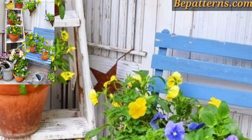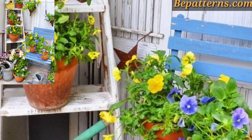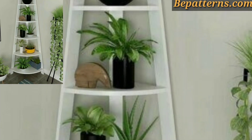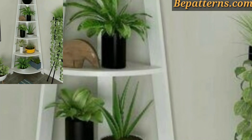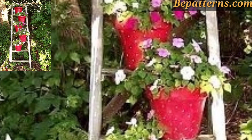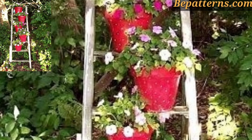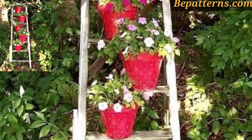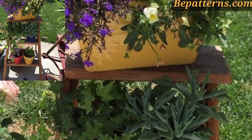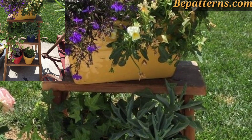Assalamu alaikum guys, welcome to my channel. How are you all? I hope you are doing good. God bless you always, be happy. Welcome back to my YouTube channel Lacration Design at Yas, lovely viewers. Thank you for subscribing. I have brought for you the most positioning and splendid pot planter ladder decoration design.